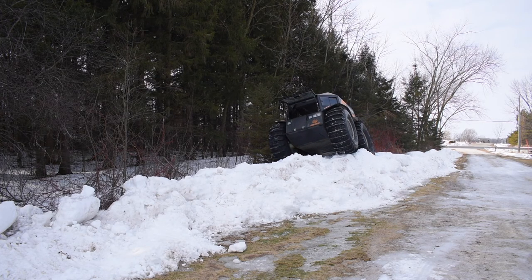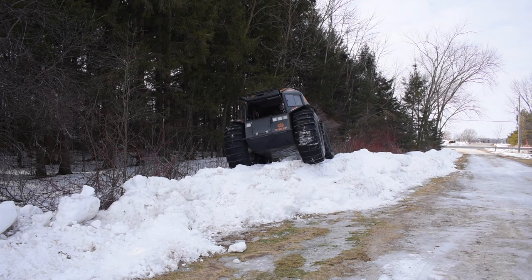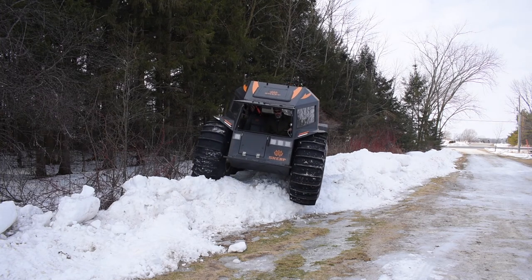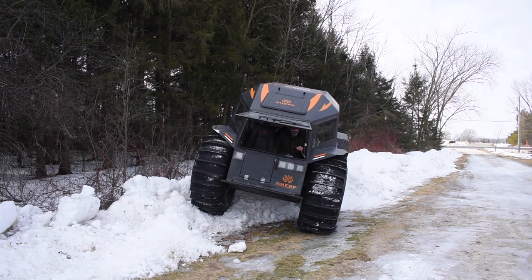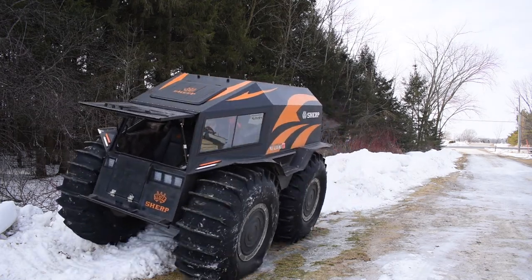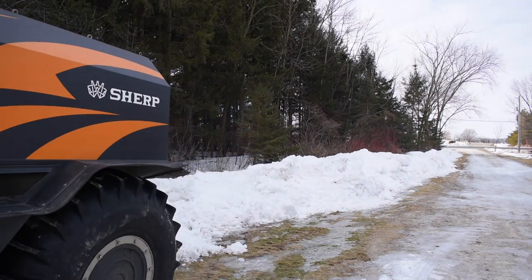Look at that tire off the ground — it's just not even touching, it's just crazy. As you become more and more experienced with a Sherp, you can really be smooth. You just have to be patient.